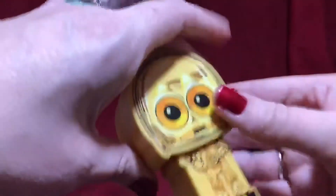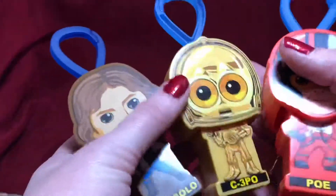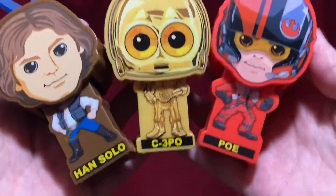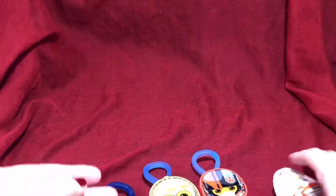And C-3PO — everybody's best friend. I think these are awesome for Happy Meal toys; they seem like they kind of went above and beyond for these, which is super cool. Go and grab one while you still can.